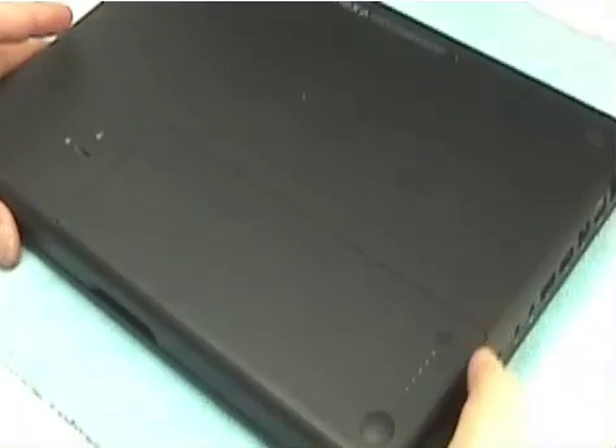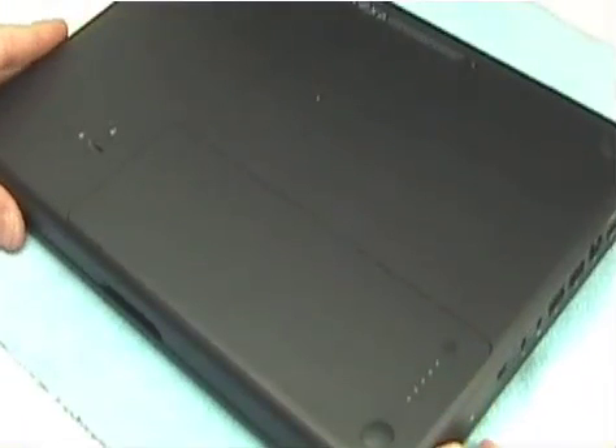I'm going to demonstrate how you install memory and a hard drive in an Apple MacBook. It's a pretty simple procedure. First thing you need to do is turn your MacBook over onto its top and place it on a very nice soft work surface. This is a microfiber towel that I'm using here.